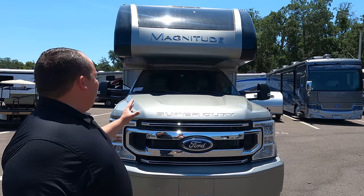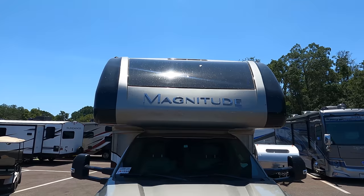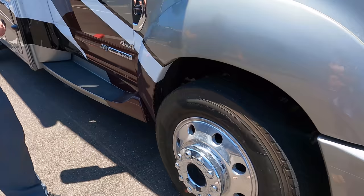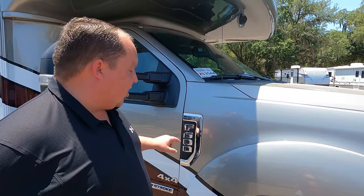Up front there we do have a molded fiberglass front cap. Notice how there are no seams — that means it's all one piece molded, and you have that beautiful front windshield. Coming down the side, it is powered on the F600 chassis. Last year it was the F550. I called Thor and they said it's now on the F600 chassis.